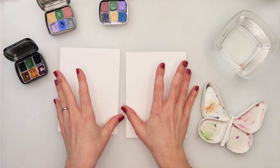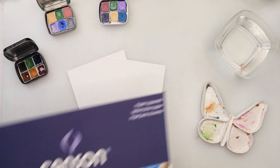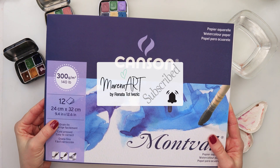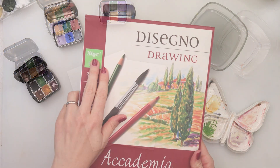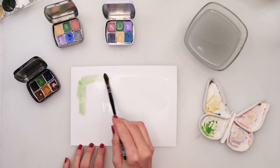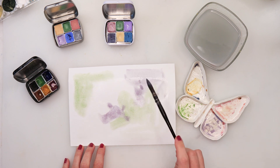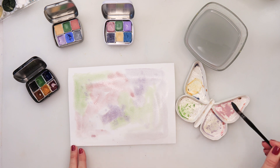Hey guys, welcome to my channel. In this video we will be painting cards. I will be using Canson Montwell watercolor paper — 300 gsm or 140 pounds, 24 by 32 centimeters (9.4 by 12.6 inches), cold press. But before we start, I will first use this Academia watercolor paper, 200 gsm, to paint the background which I will later cut into butterflies and flowers.